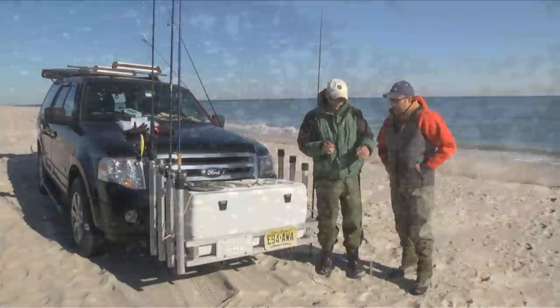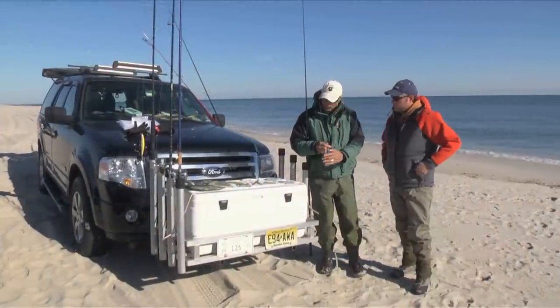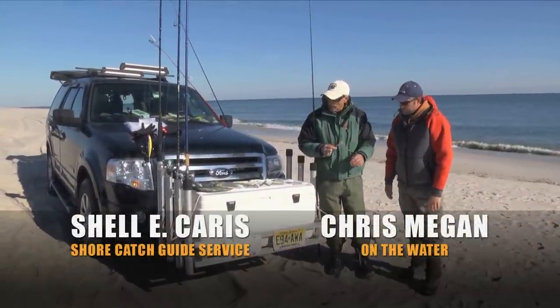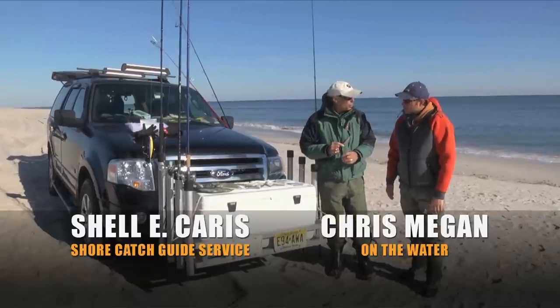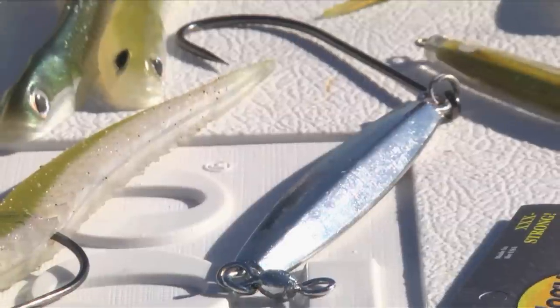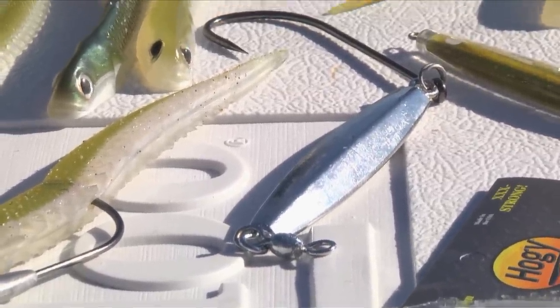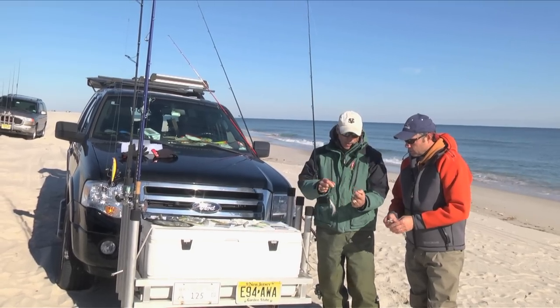A lot of the guys are using teasers and I noticed that some of the smaller hoagies would probably make a perfect teaser. Are they using them down here that way? Absolutely. Betty and I have introduced them this year to the guys down here and they're using them on a bare hook — you just thread it onto the shank of the hook.